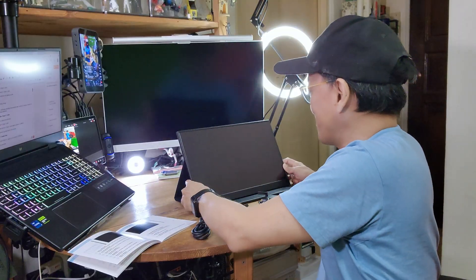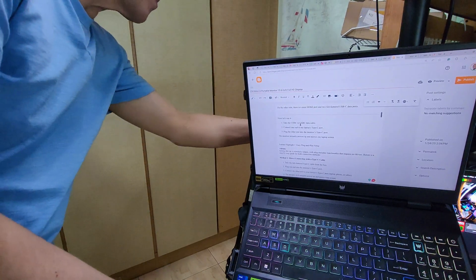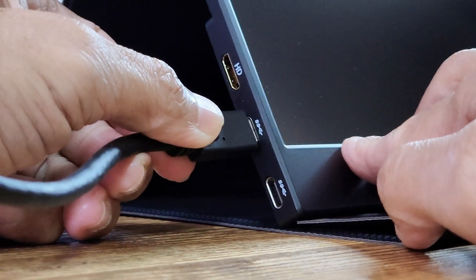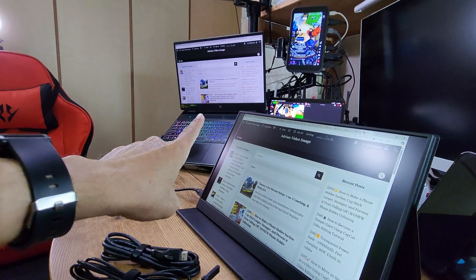Now let's use it. Take the USB-C to USB-C data cable, connect one end to my laptop's Type-C port, and plug the other end to the monitor's Type-C port. The monitor instantly powers up and mirrors my laptop screen.